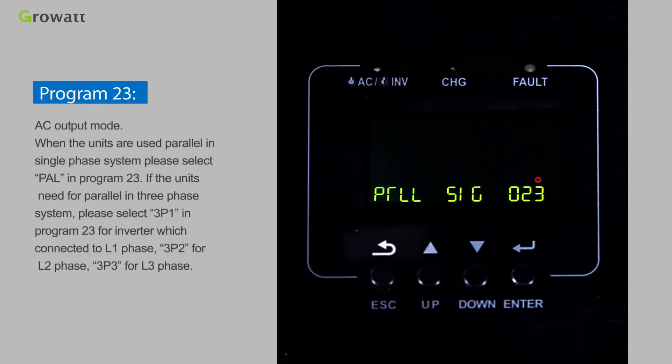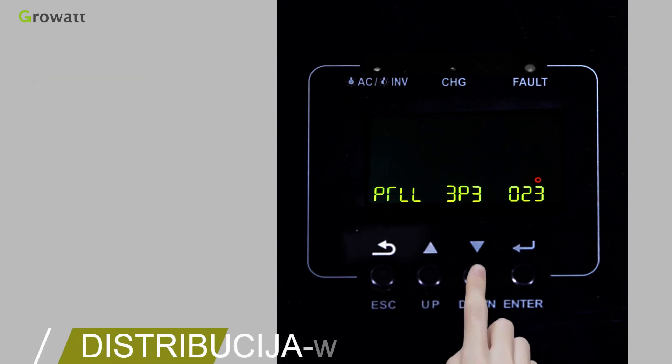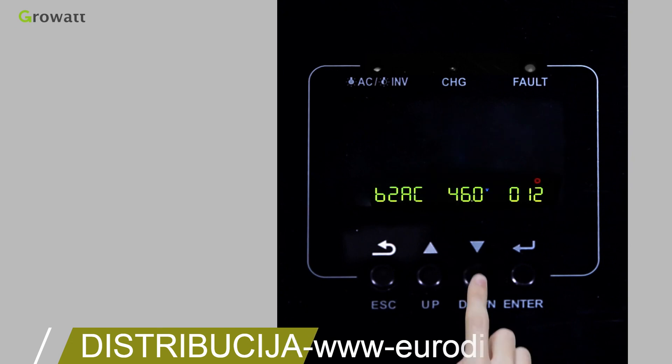Program 23 — AC output mode. When units are used in parallel in a single-phase system, select PAL in Program 23. If units are used in a three-phase parallel system, select 3P1 for the inverter connected to L1 phase, 3P2 for L2 phase, and 3P3 for L3 phase. For more setting information, please refer to the user manual.